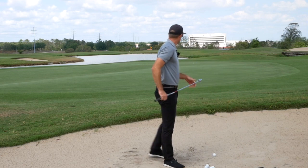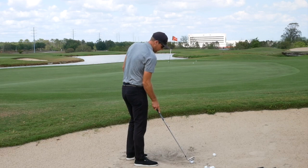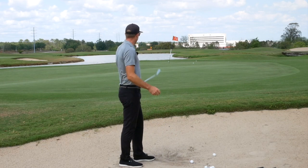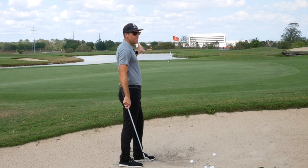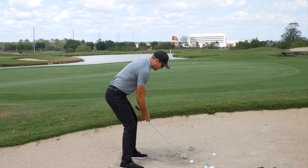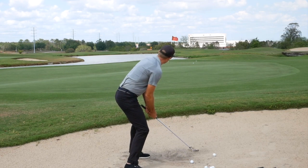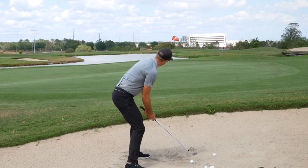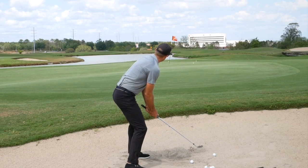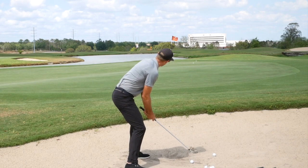Going to the pitching wedge — this is probably a little short for this type of shot, but I'll demonstrate it anyway. This is more of a shot where I'm trying to land it about 20% of the way and have it run 80%. It's going to be a very short swing, but I still want some speed. I'm keeping the face open and letting it run — just going to pop it out, maybe with a little cut to make sure the club gets into the sand deep enough since there's not much sand here.